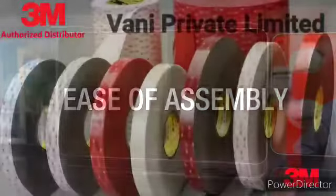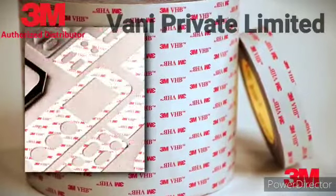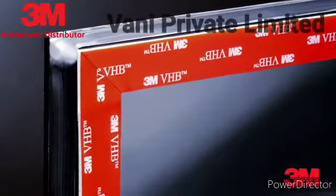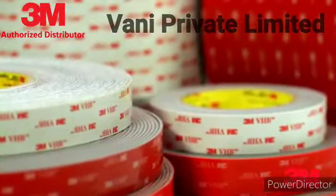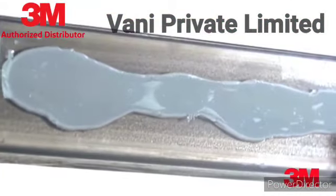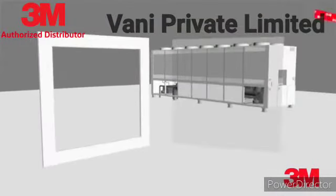3M VHB tape makes product assembly fast and easy in ways that traditional fastening methods can't offer. Because 3M VHB tape is both a pressure sensitive adhesive and a closed cell foam, it bonds and seals in one step, eliminating the need for liquid sealants. There's no messy squeeze out associated with liquid adhesives and no post processing, grinding or smoothing, making the process clean and fast.